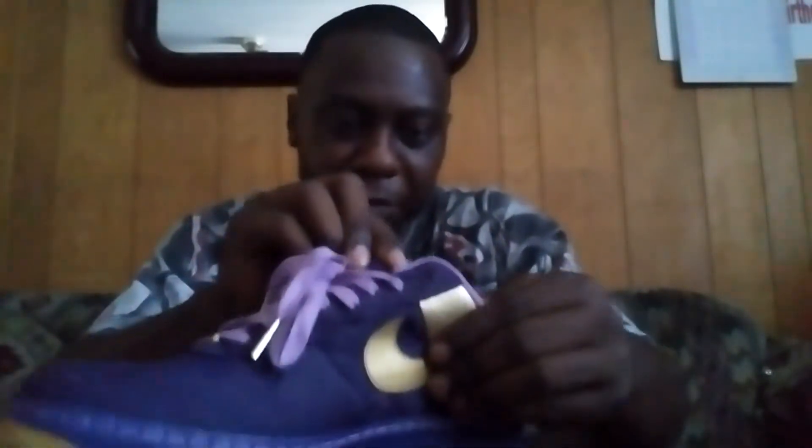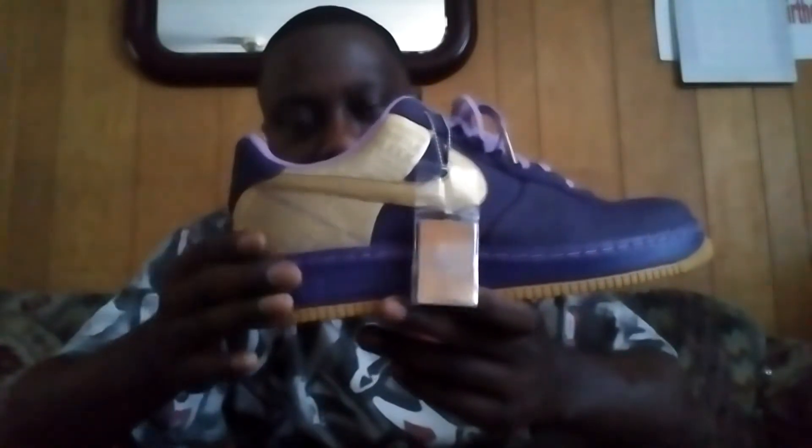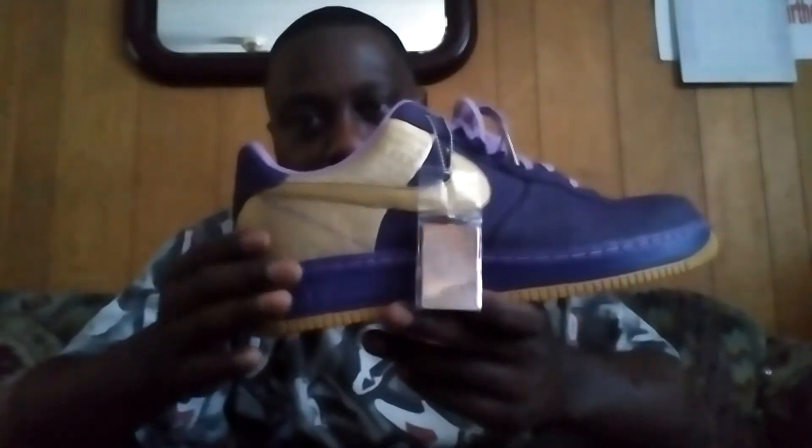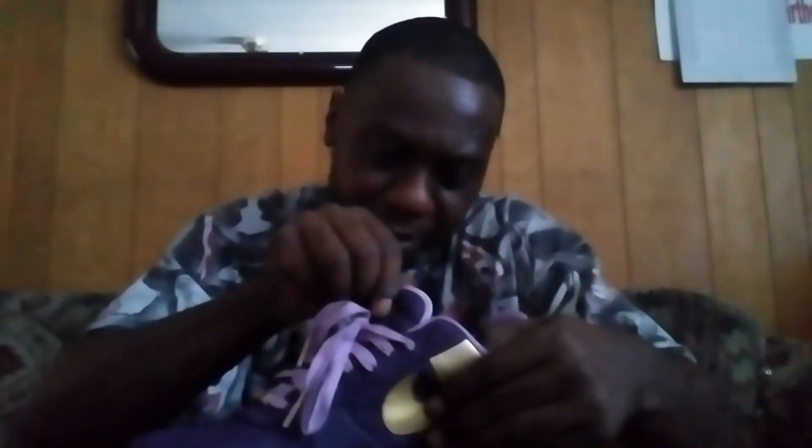This shoe is a Nike Air Force 1 Premium. When they first came out the shoe was like $220. This is the Jamal Wilkes version — there are a couple of other player shoes that they came out with too, and I'll do reviews of those later.